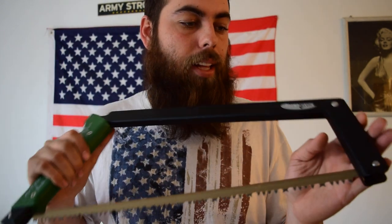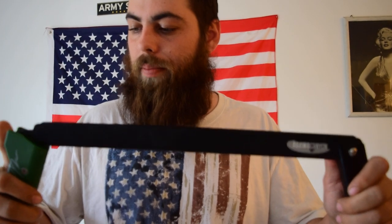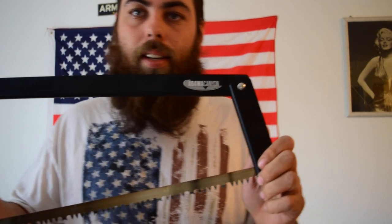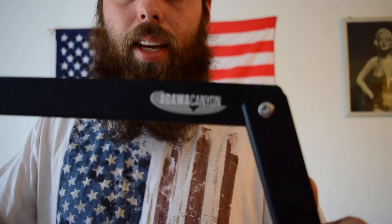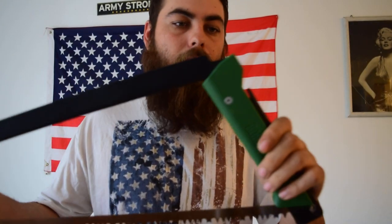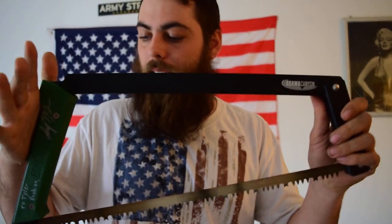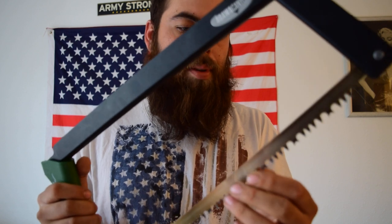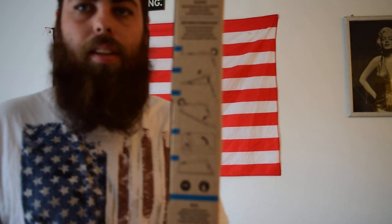Awesome saw. If you want to see it being used, it's in my last two videos uploaded on YouTube — beautiful. It comes in different colors: there's a yellow one, there's a green one with a black finish. You can also get different types of blades for it — this one is just a multi-purpose blade.